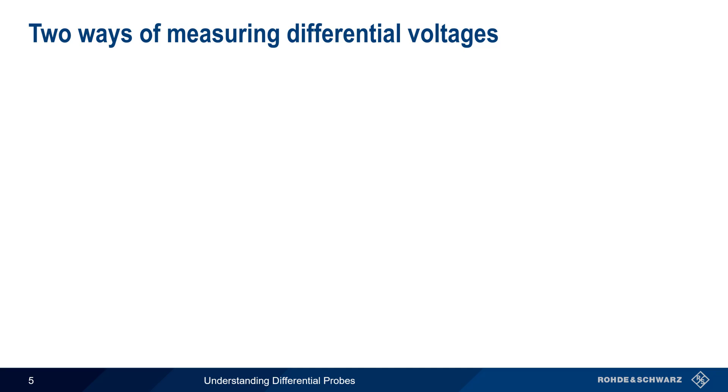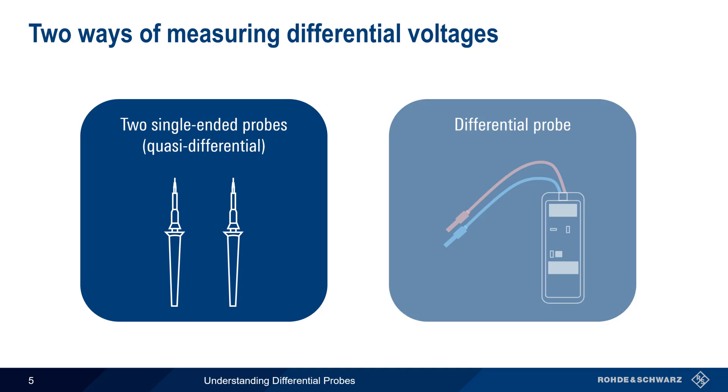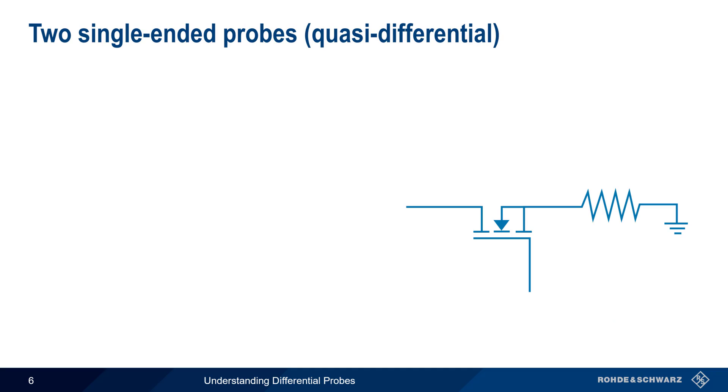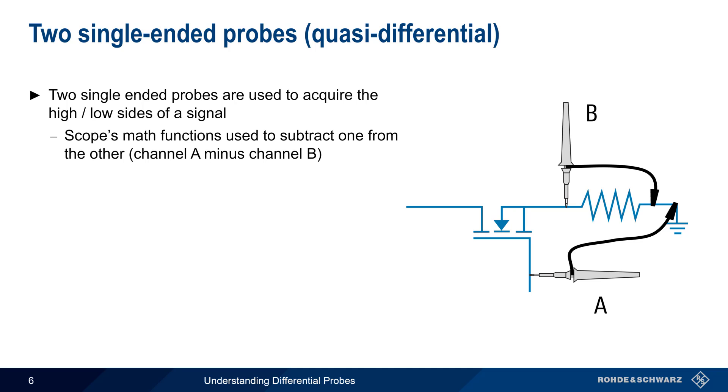There are two ways to measure differential voltages. The first is using a pair of single-ended probes. This is often referred to as the quasi-differential approach. The second method is using a special differential probe specifically designed to make differential measurements. In the quasi-differential method, two single-ended probes are used to acquire the high and low voltage sides of a signal. It's important to note that each of these two probes still has a connection to ground. The scope's math function is then used to subtract one channel from another in order to obtain the differential voltage between the points.